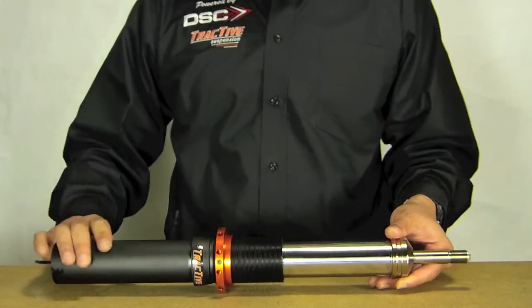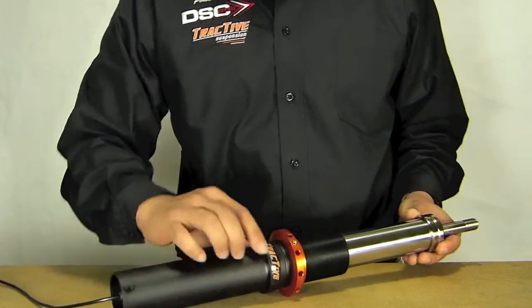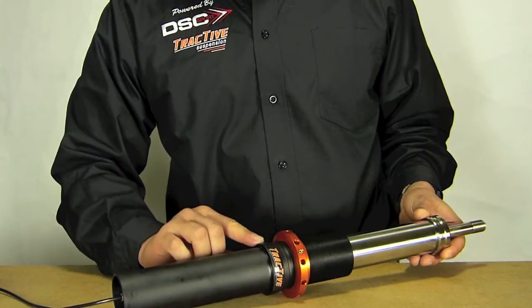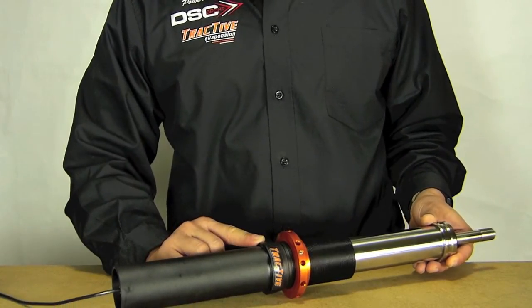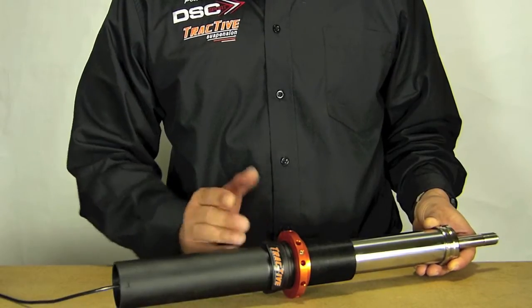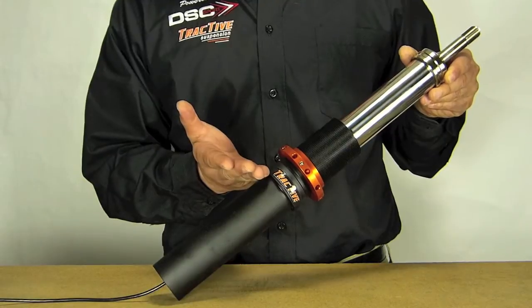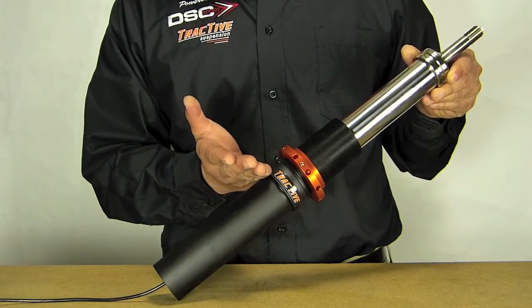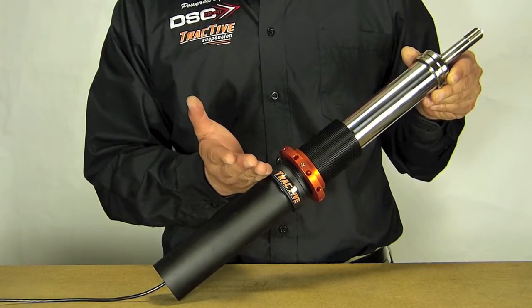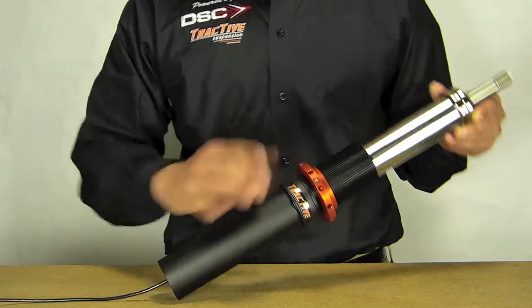The Tractive engineers went further to increase rigidity by adding extra material where it goes into the upright. On extreme applications, it actually bends here where it's slightly above the upright. In fact, on some very extreme applications, we've even seen them break off when using very, very grippy tires.